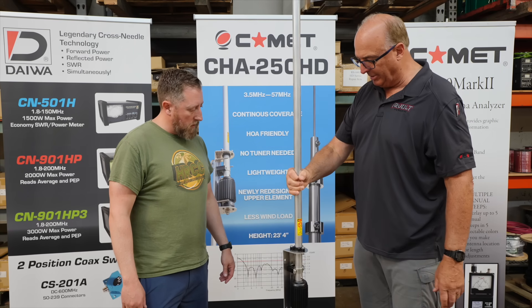This antenna has existed in the amateur radio community for a very long time, and depending on who you talk to, you'll hear all kinds of different thoughts about it. Many times people say don't get it, it's a dummy load, it's not worth your money.